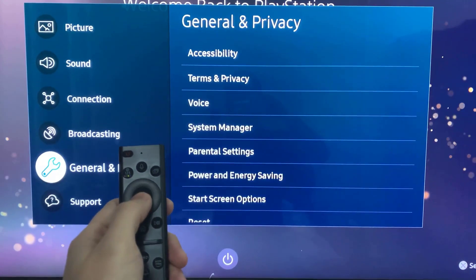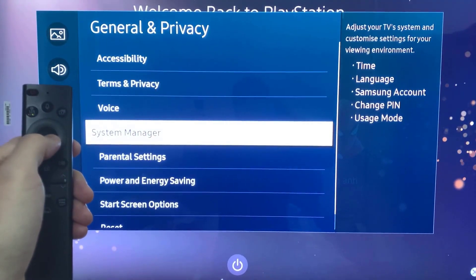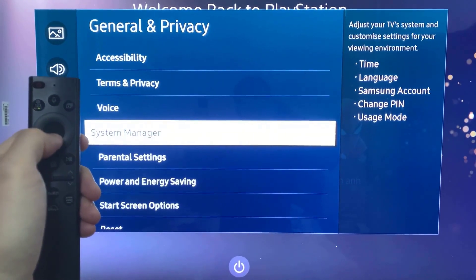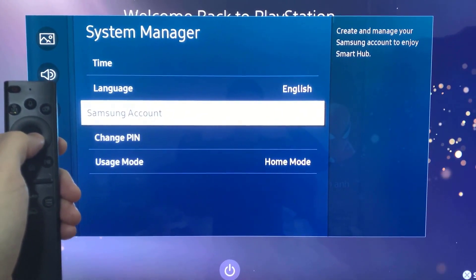Navigate to General and Privacy. Then select System Manager. And now you can see the word 'Samsung Account.' Go to Samsung Account and select on it.